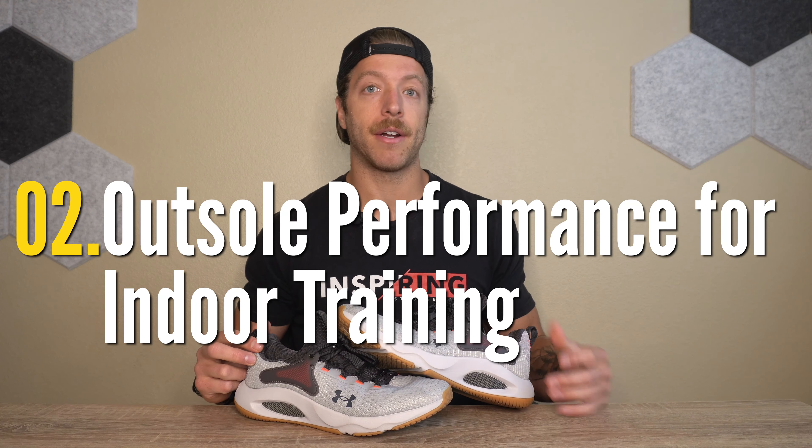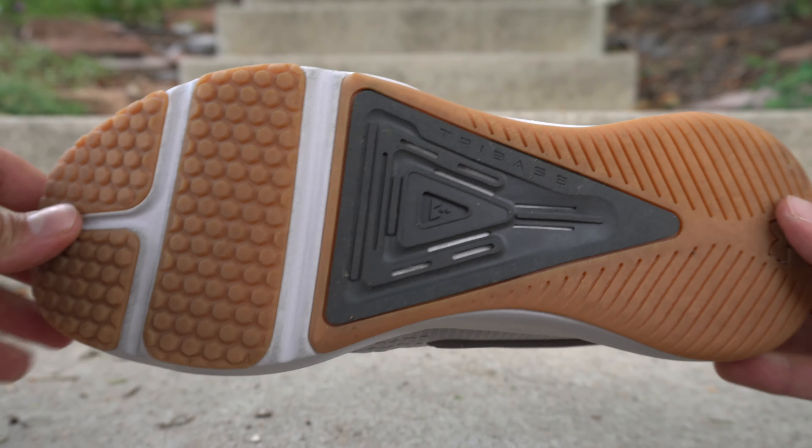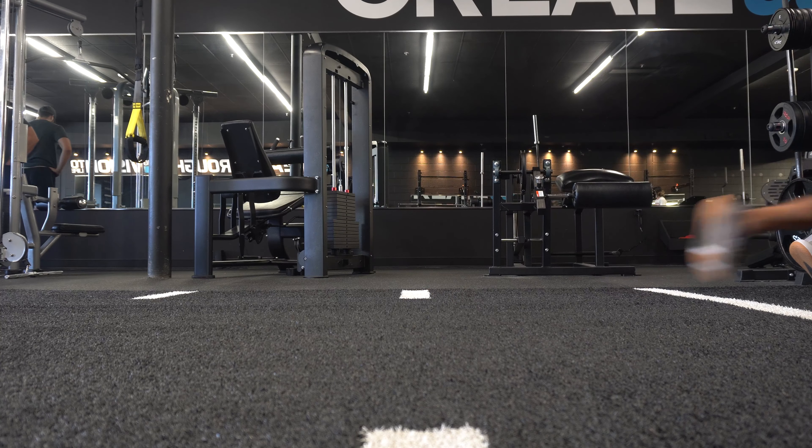A few pros that I have with this model: number one, they are a decent shoe for indoor class workouts, HIIT workouts, and athletic style training. If you are primarily training indoors and want a shoe with a HIIT focus bias and some athletic style training bias, this can be a viable option.